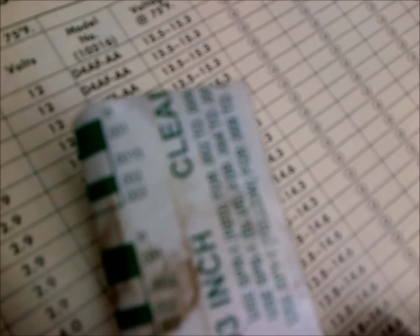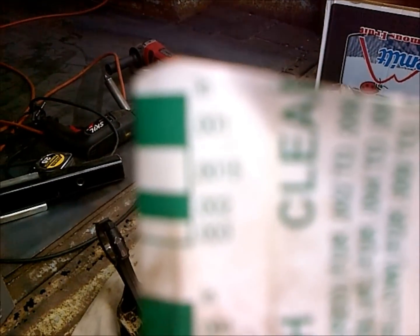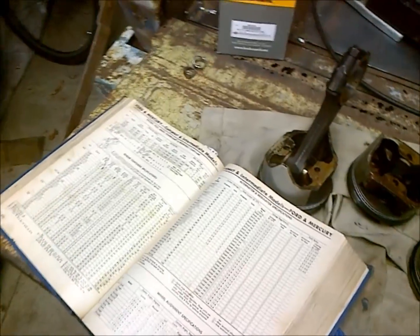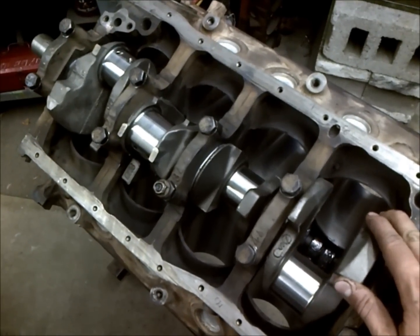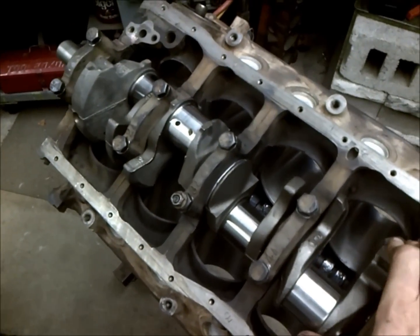In reference to our feeler gauge here, we fell slightly smaller than the .0015-inch spec. What is specified in the Ford shop manual is that the main bearings need to fall within .001 and .0015. We were a little bit less than .0015 on the plastic gauge, so we're within spec there as well. Our bearings are within spec and our shaft end play is within spec, so we're ready to move on to installing the pistons.